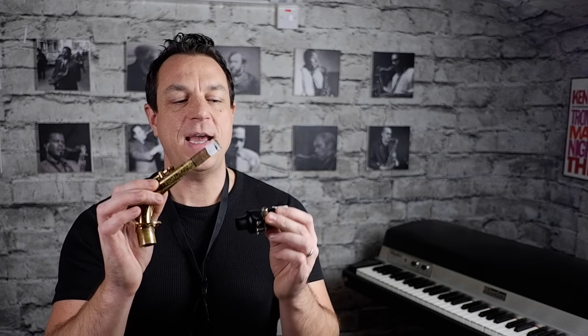In part two we're going to cover the body and the sling, so in this part first of all we're going to cover putting together the neck and the mouthpiece, which is probably the trickiest bit, so let's get to it. First things first, the beating heart of the saxophone which is the reed.